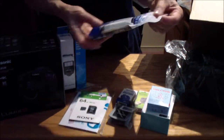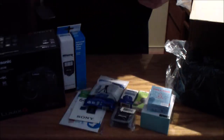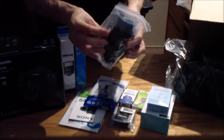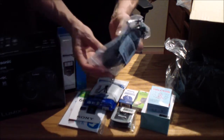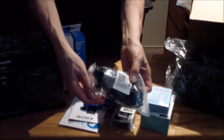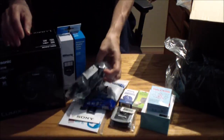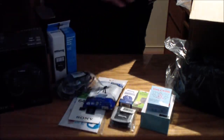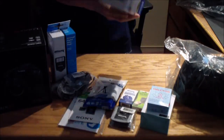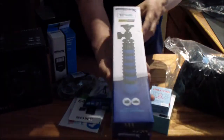Here's the cleaning starter kit. Here's the hand rest strap — this attaches to the camera. And lastly, here's the flexible tripod.